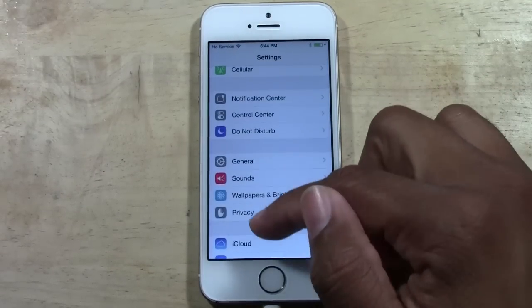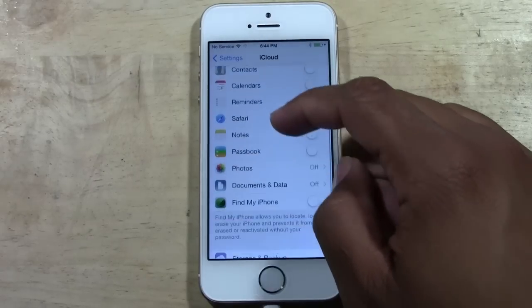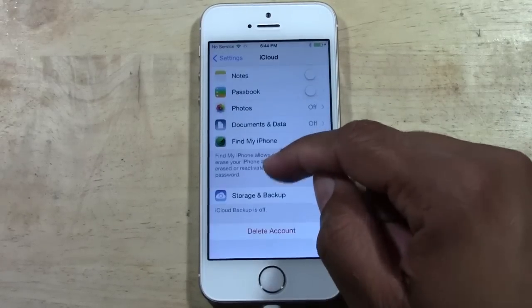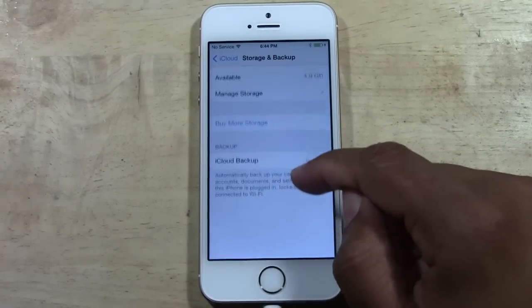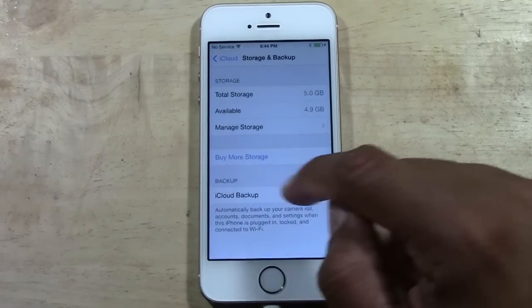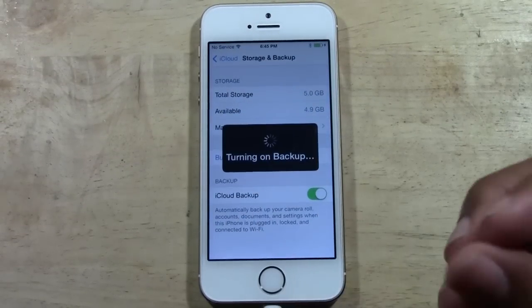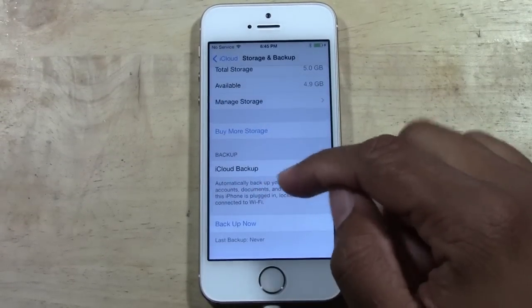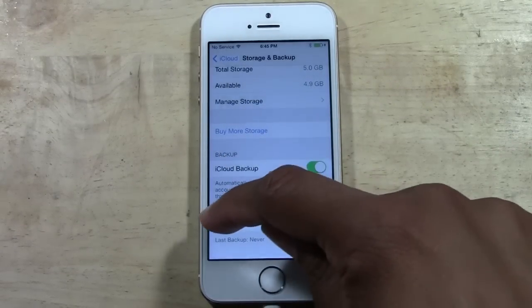Now, before you do this, I recommend that you go to iCloud and make sure you do an iCloud backup. Go down to storage and backup. Mine isn't currently on because of how I have the phone set up, but your iCloud should definitely be on. If not, just slide that little button to the right and tap backup now.